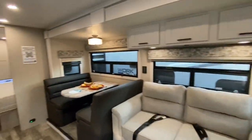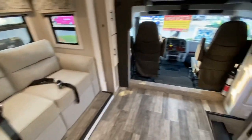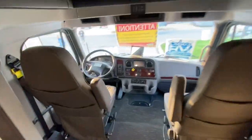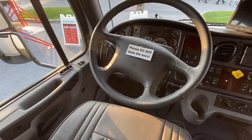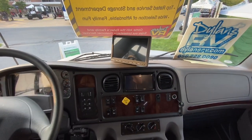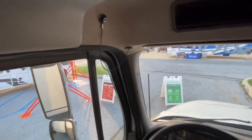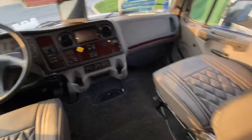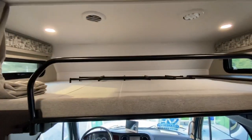Beautiful white cabinets, charcoal color dinette, tweed fabric sofa. Up in the M2 Freightliner cab you have a tilt and telescoping wheel, side view and rear view cameras that all display on the quad camera system, your brake controller, air horn, and swivel seats with nice diamond stitching. Very nice cab. Bunk over the cab there, plenty of sleeping for guests.